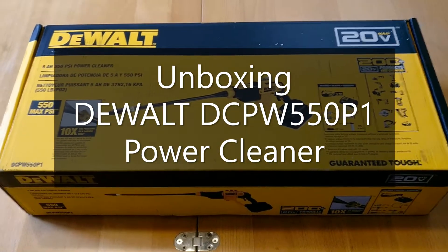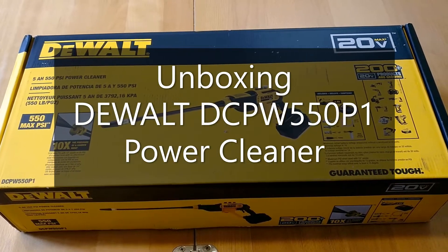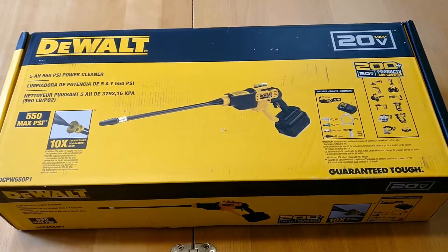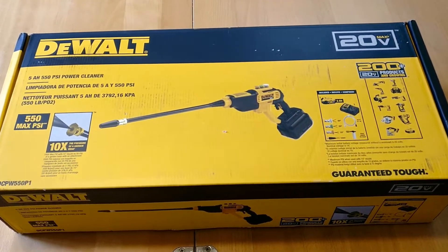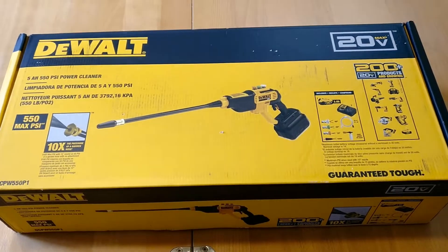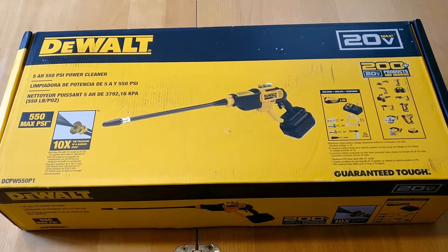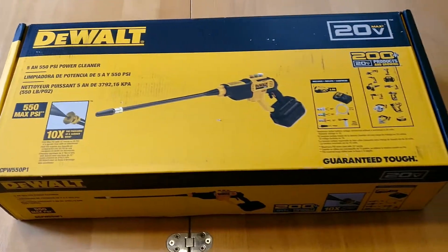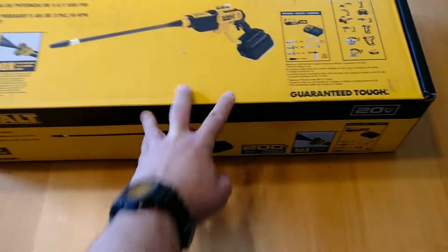This is the unboxing video for the DeWalt DCPW550P1 power cleaner. It's a 5 amp hour, 550 PSI power cleaner. It's not a pressure washer — it's a power cleaner because it doesn't have as high PSI as a pressure washer. I'm just going to go through this unboxing of this DCPW550P1.